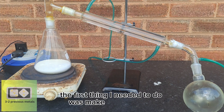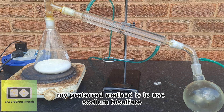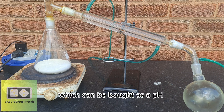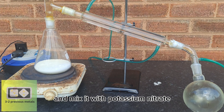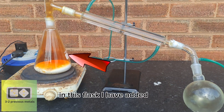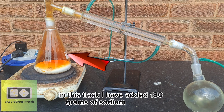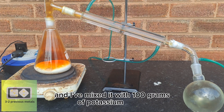The first thing I needed to do was make the nitric acid — there are many ways to do this. My preferred method is to use sodium bisulfate, which can be bought as a pH-reducing chemical for pools, and mix it with potassium nitrate, which is what I've done here. In this flask, I have added 180 grams of sodium bisulfate mixed with 100 grams of potassium nitrate.